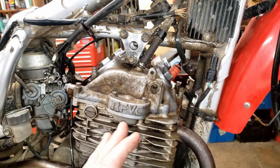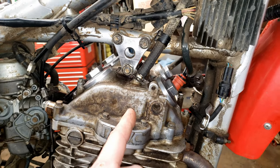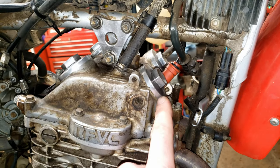You guys heard it — it was nice and quiet at first, and then for some reason that decompressor kicked back in. So we're going to take it back apart and get rid of it. I'm sure it was a lot quieter now than when he originally started it, because you guys saw that crazy valve clearance.